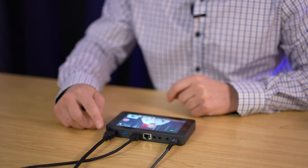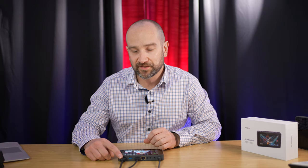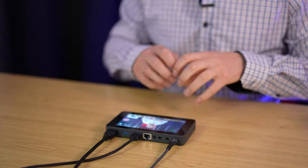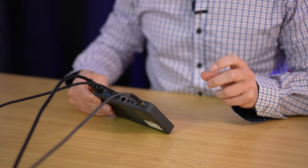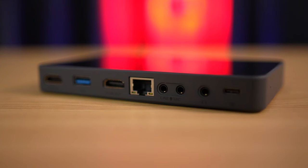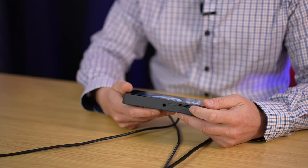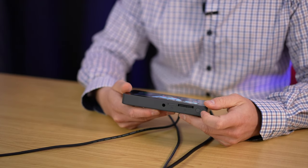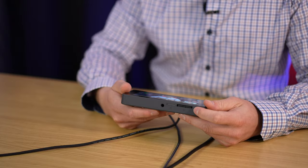Let's cover all of the inputs and outputs. The HDMI input accepts a signal up to 1080p at 60 frames per second. We get a USB 3.0 port, an HDMI out, and an Ethernet port on the back — always use that if you're streaming from home, it's the most reliable. We also get a line input, a microphone input, and a headphone out. On the underside we get an SD card slot, a SIM card slot, a quarter-20 screw point for a tripod, and the power button. On the back of the unit there's an exhaust fan to keep things cool.